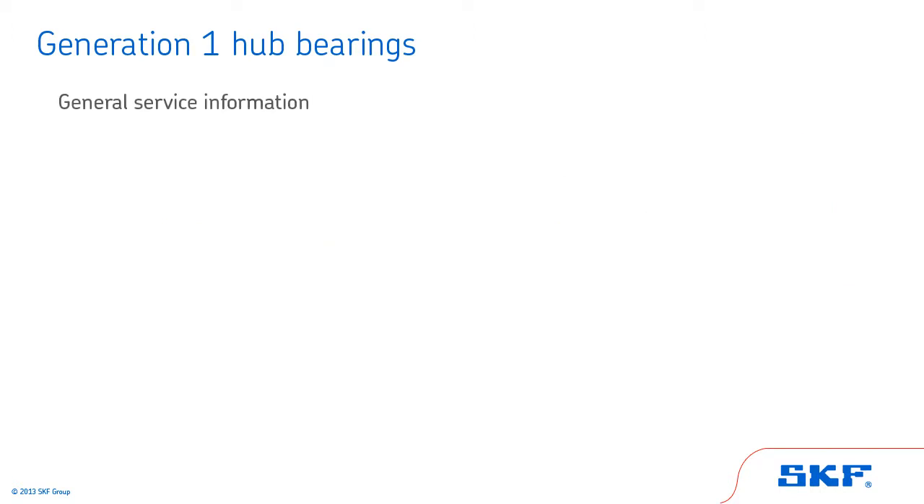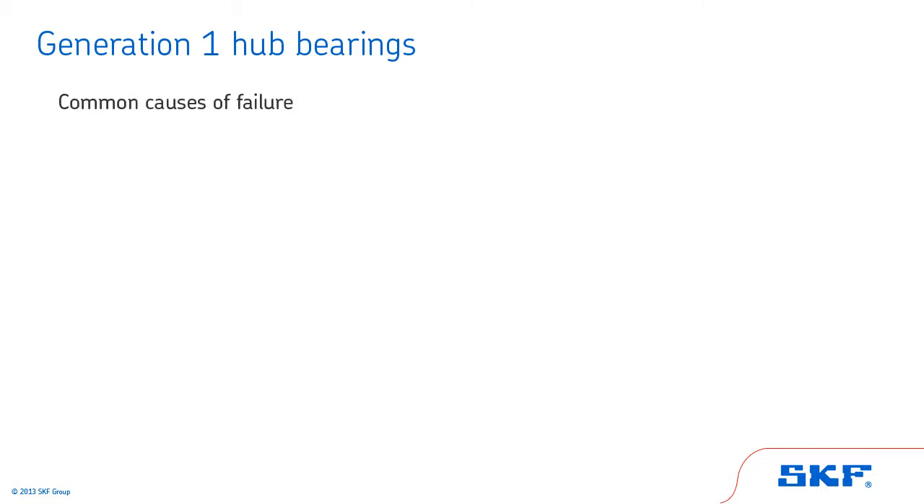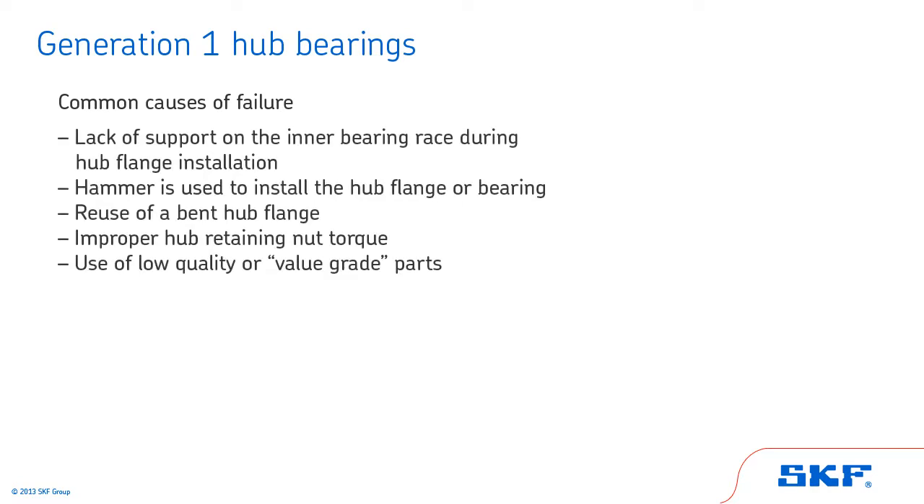Now let's review some general information about Generation 1 hub bearings to close out this section. Special tools are required. Most are sealed for life, generally 100,000 miles. Generation 1 hub bearings should never be reused. Specific vehicle hub retaining nut torque is required. Do not use an impact wrench to loosen or tighten the hub retaining nut. Common causes of failure include: lack of support on the inner bearing race during hub flange installation; use of a hammer to install the hub flange or bearing; reuse of a bent hub flange; improper hub retaining nut torque; and use of low quality or value grade parts.